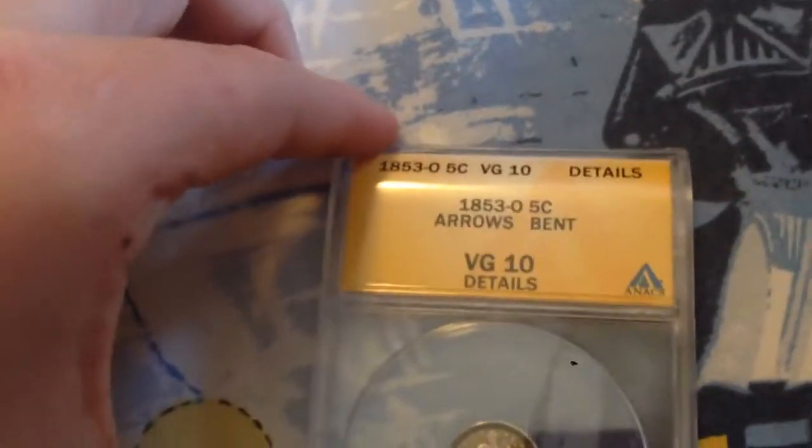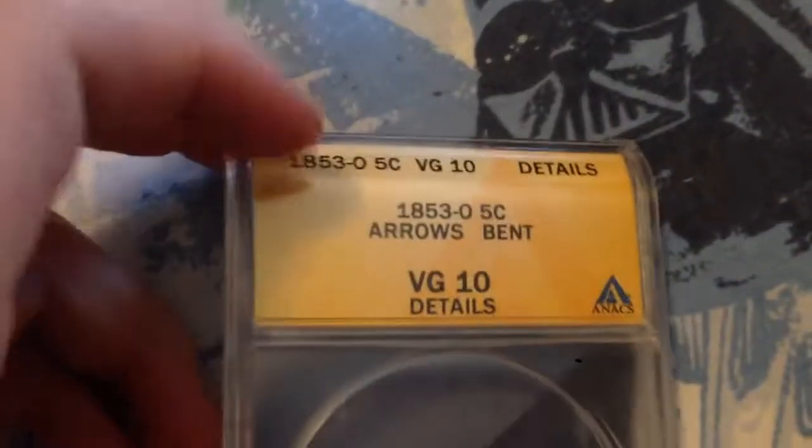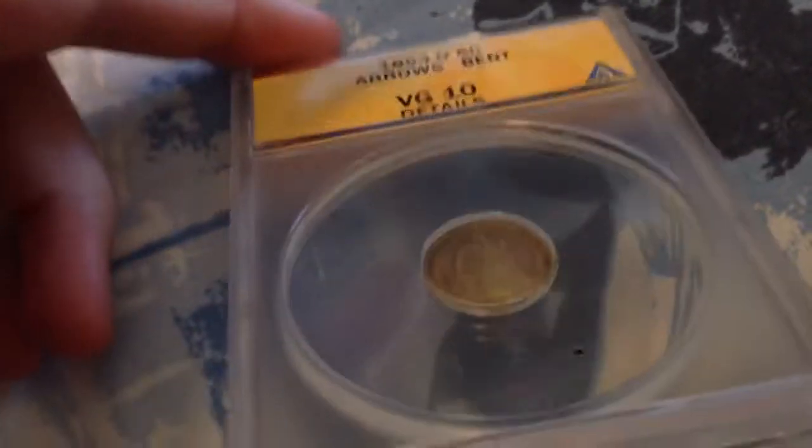Here's an 1853 New Orleans half dime. I thought it would be a Fine 12, but it was actually just a Very Good 10 Details because it's bent. But that was obvious.